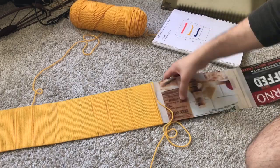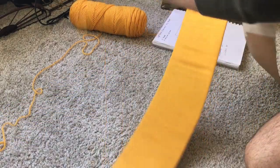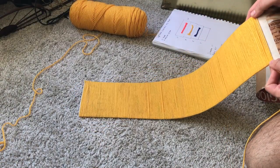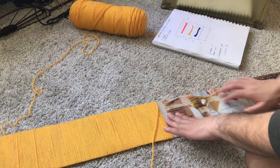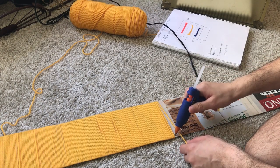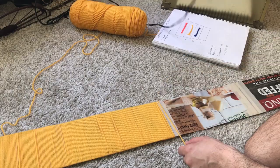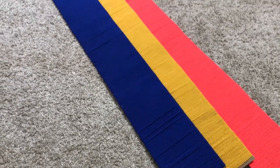I found it easier to lay the cardboard on the floor and move it around the yarn, because it makes it faster. Make sure you stop every once in a while on the wrong side — I want the sides with the graphics to be on the inside — and put a little bit of hot glue so the yarn stays in place and strands aren't moving. This is what the strips look like after I finish putting the yarn around them. I love the colors and the way they turned out!